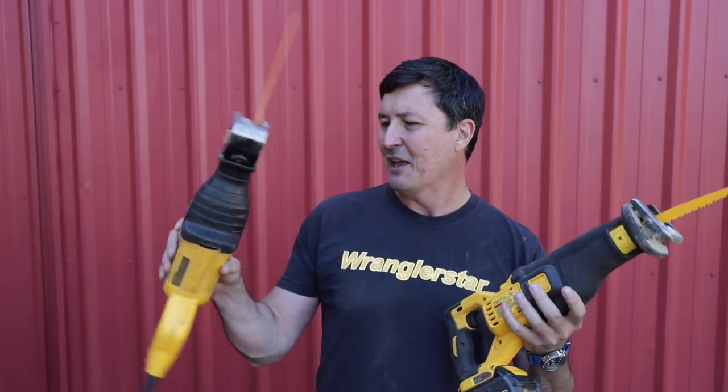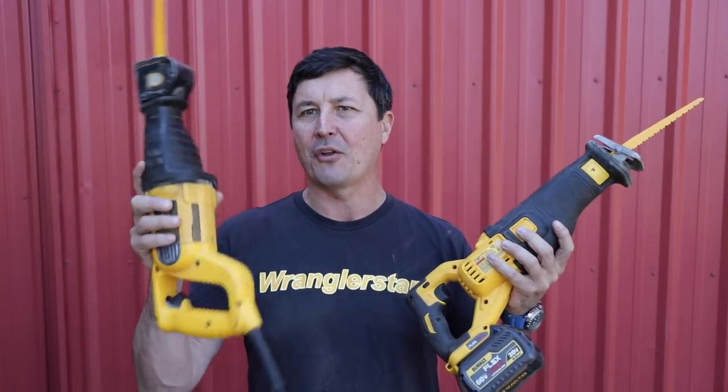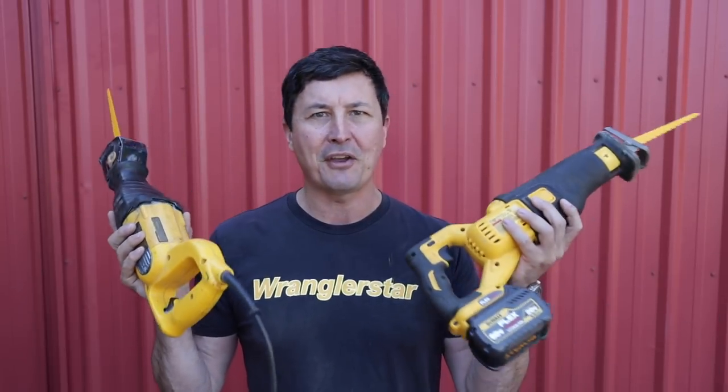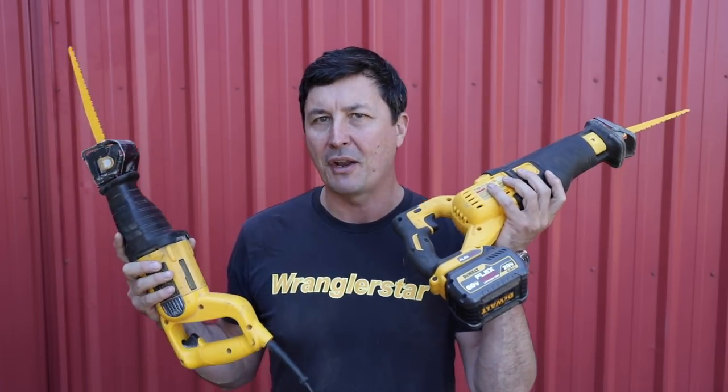What we have today is my old faithful DeWalt — actually two DeWalts — corded sawzall. I've had four of these. When I had a wrecking yard, we used to cut up lots of jeeps and bodies and things. We used these and they were really super tough. The thought back then of having a replacement that could be cordless was not even in the realm.